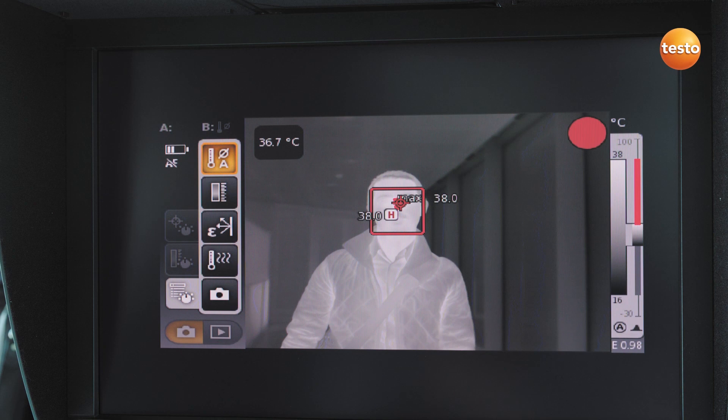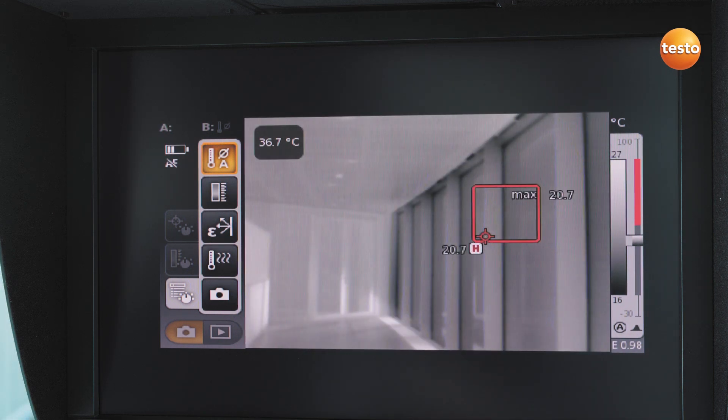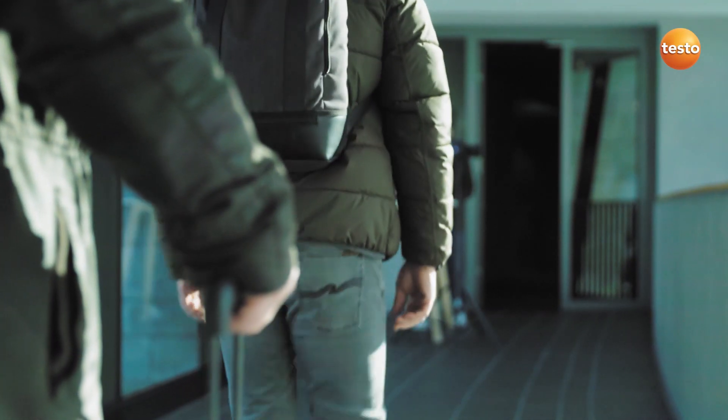In the case of a red signal, the person must be separated for a closer examination by medical personnel. Further checks can now be carried out.